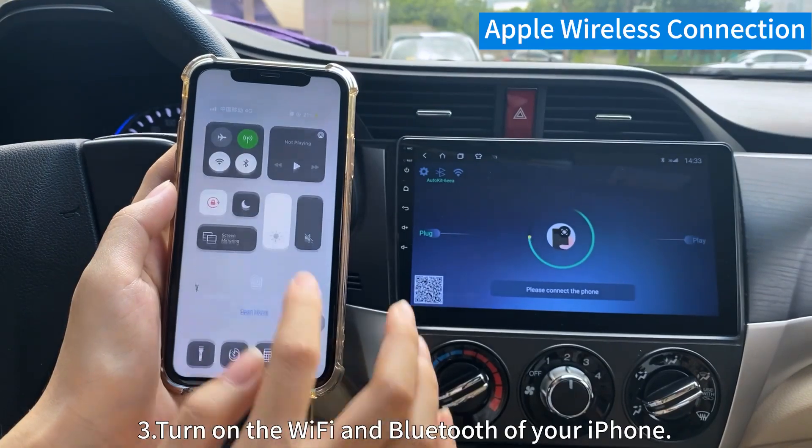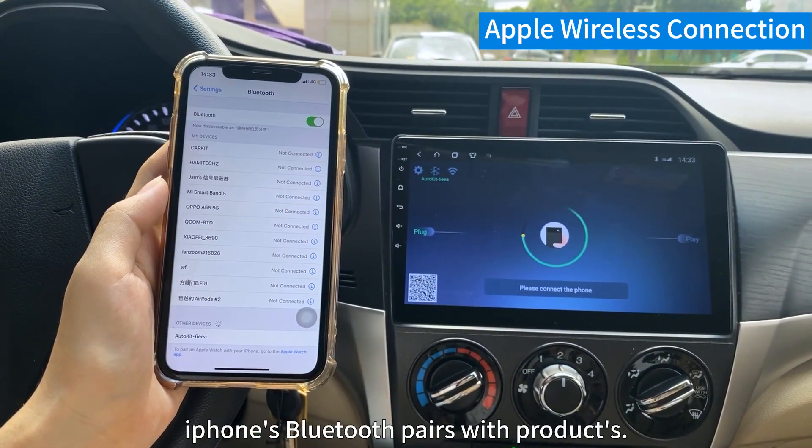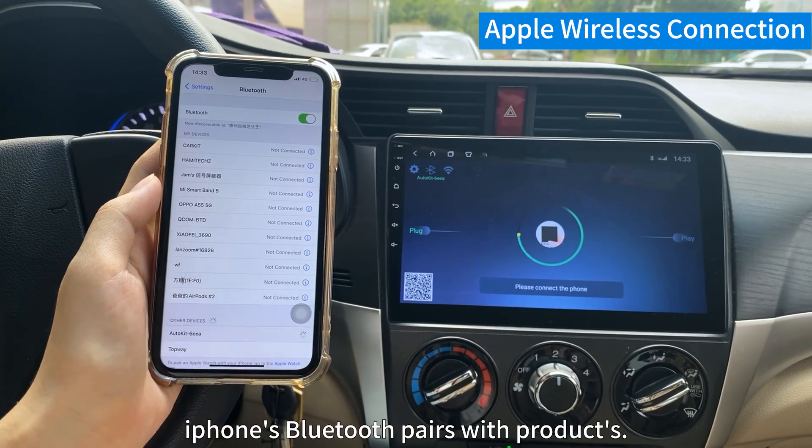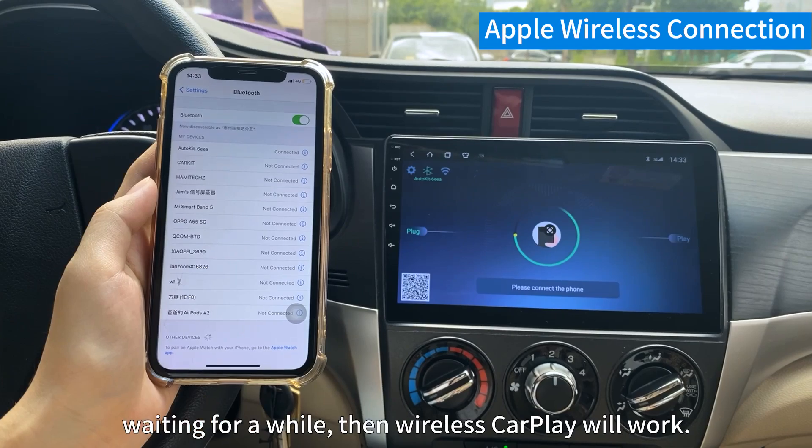Step 3. Turn on the Wi-Fi and Bluetooth of your iPhone. iPhone's Bluetooth pairs with the product. Wait for a while, then wireless CarPlay will work.